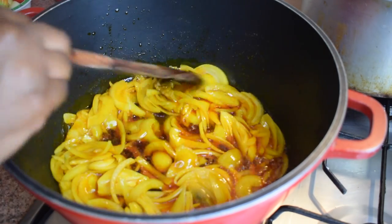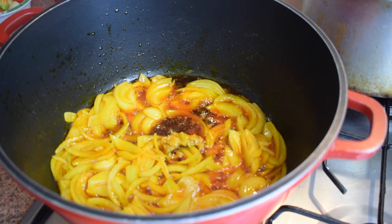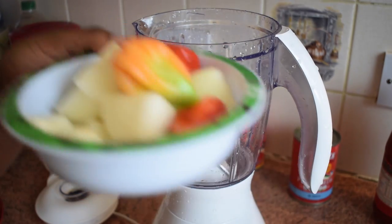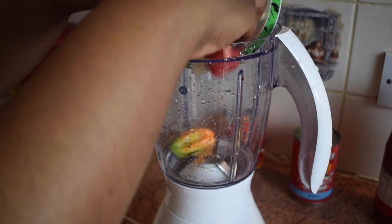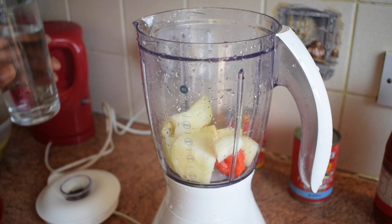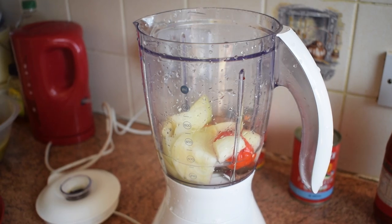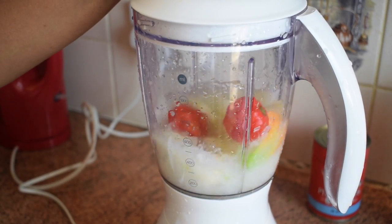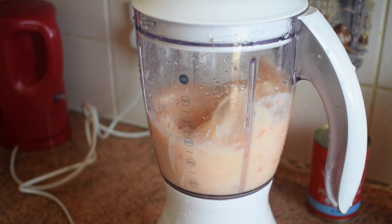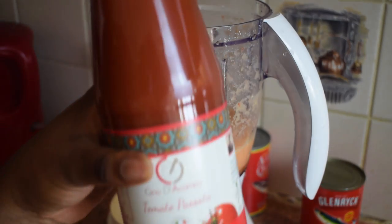When the onions are soft, add in the momoni. If you don't have momoni, you can also use Kobe, which is another type of salted fish. If you don't have either of those, you can skip it — it's not that important. In the meantime, in your blender add three scotch bonnet peppers, two garlic cloves, and one onion. Add water to make it easier to blend.